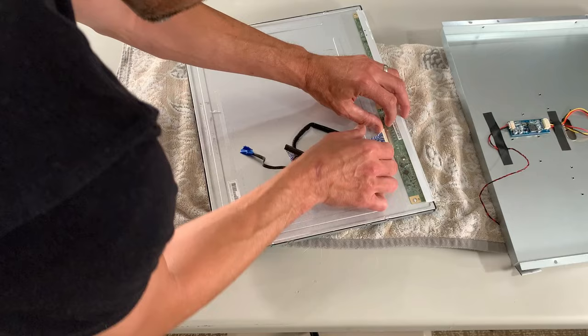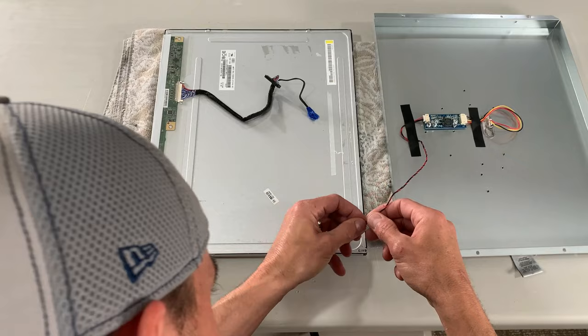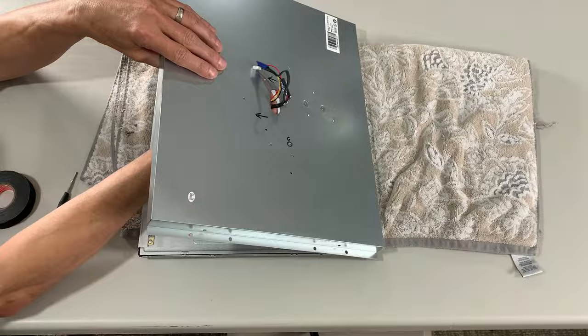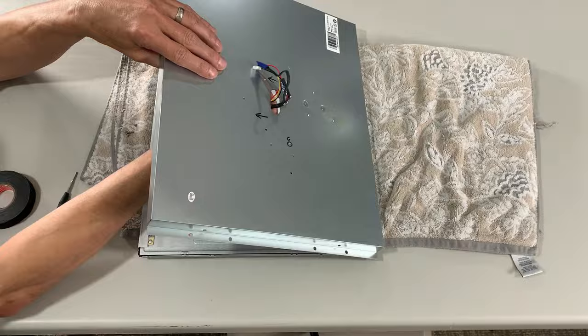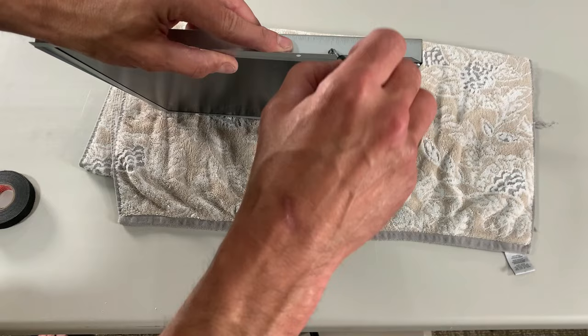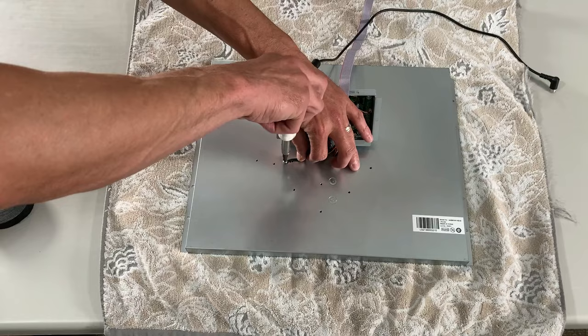Time for the reassembly process. The first step is reattaching this cable — attached the same way we removed it from the other monitor. This connector only goes in one way, so if you feel a little resistance, flip it around and give that a try. Once connected, reapply some tape to keep everything secure. Gently feed the wires through the opening in the metal housing — remember those edges are sharp, we don't want to cut any wires. The metal housing is much deeper than the LCD panel, so lean it forward and use gravity to help line up the holes and get your screws started. Reconnect the two harnesses back to the stock PCB, taking special care to reconnect the LVDS connector exactly how you removed it.